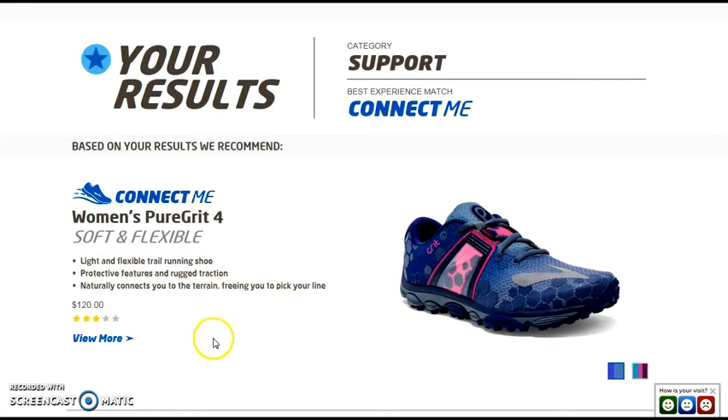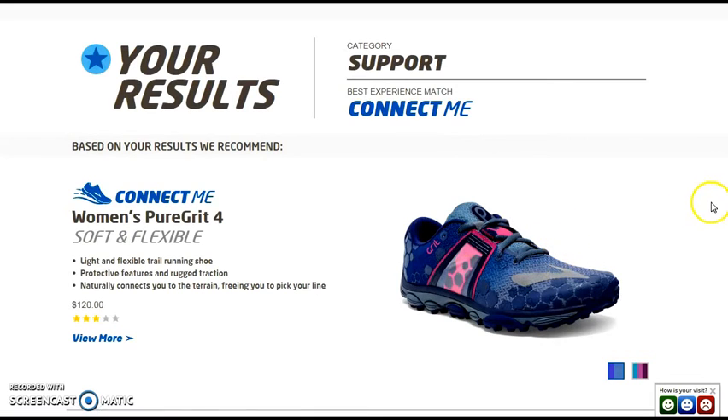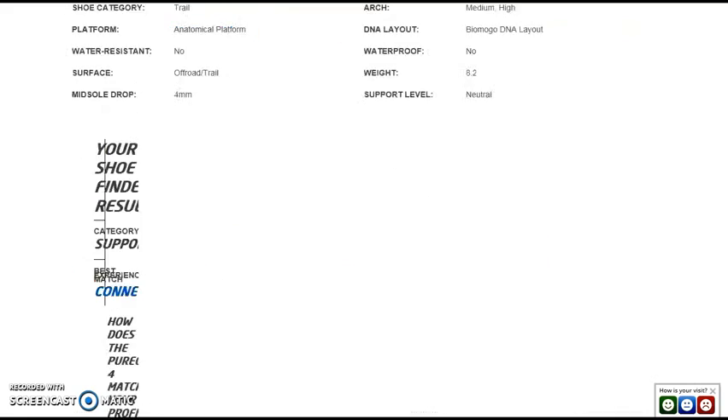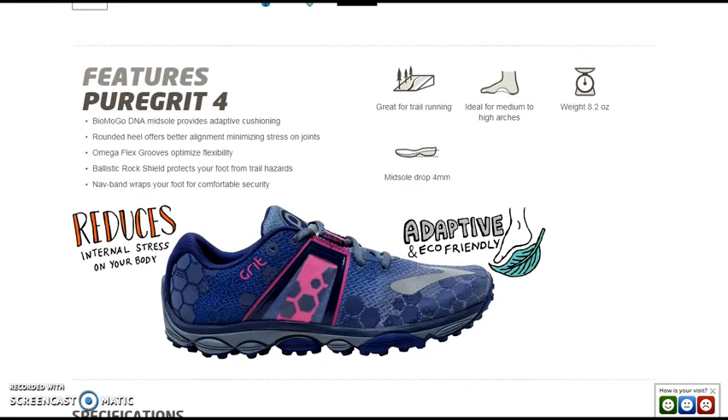Based on my answers, they recommend the Pure Grit — a soft, flexible, lightweight running shoe that naturally connects you to the trail. It's $120. You scroll down to check that it has the high arch and pronator support. Here are all of its qualities.